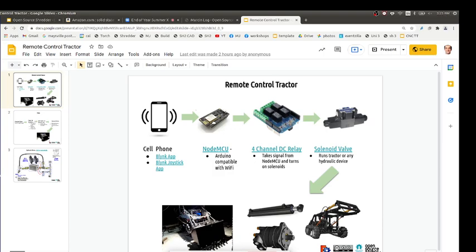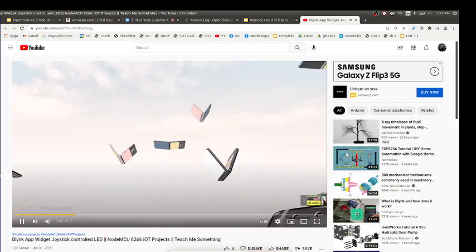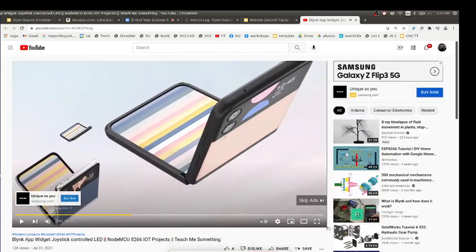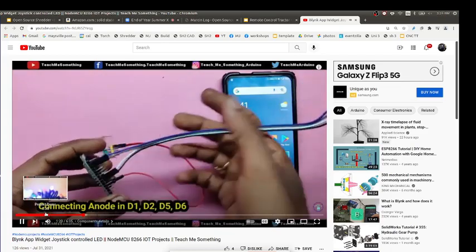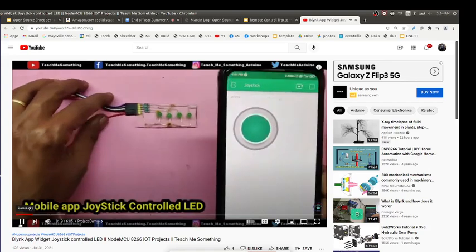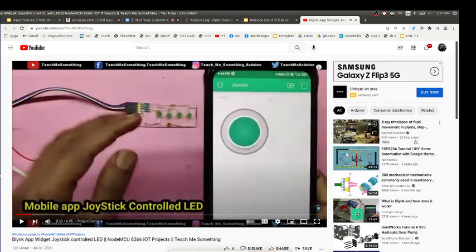Since everyone has a cell phone, you could use a joystick app where you're touching and releasing on the phone to control things. I found this video while Googling — they've got a joystick in a piece of software called the Blink app. It's that little button on screen — that's your joystick. This guy shows everything, including the NodeMCU setup.